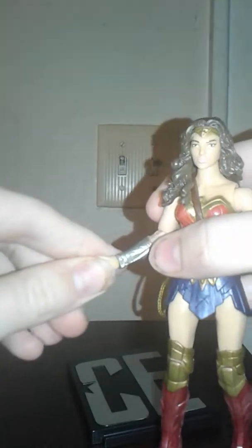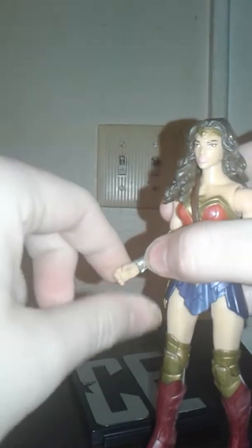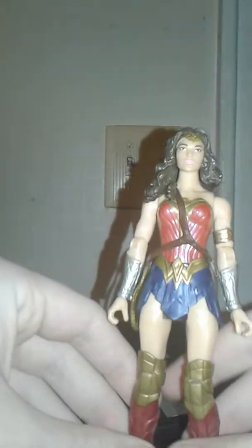Speaking of articulation, you can't really do a 360 at the head due to the hair, but you can do a 360 at the arms — they swing out. There's bendability at the elbow, and you can also get a 360 at the elbow. There are hinged wrists, which I absolutely think is amazing for a basic line — I've said that a lot in my other Justice League reviews. You also get 360s at the wrist. There is also a 360 at the torso, which is cool. The legs come forward and back a little bit, and there is bendability at the knee.